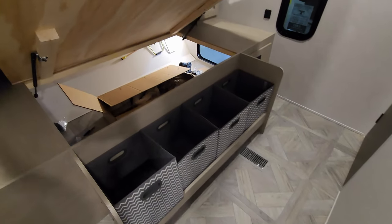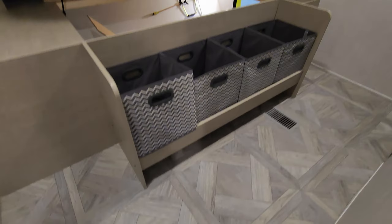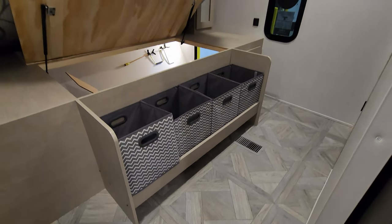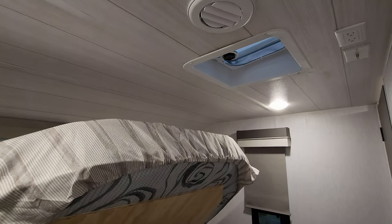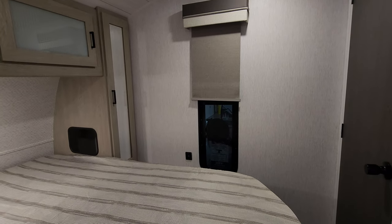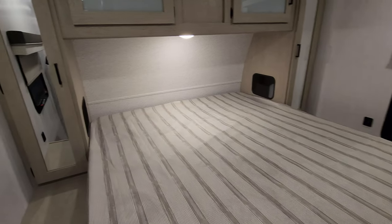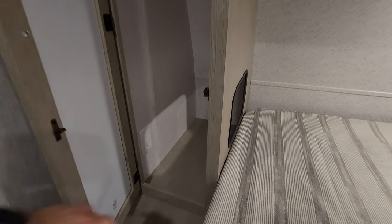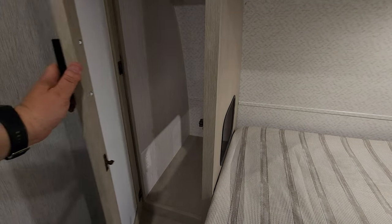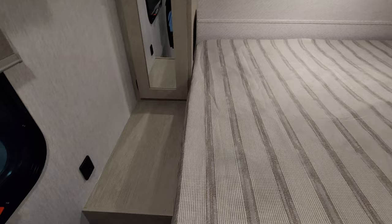The bed will raise up to access the outside storage compartment, and there are little cubbies below, plus a small area underneath for shoes. There's a heat duct on the floor. Up above you have a roof vent and TV hookups with an AC duct, and the window also opens. USB charger ports are on each side, along with electric outlets, and you have a decent amount of space to use as a nightstand.